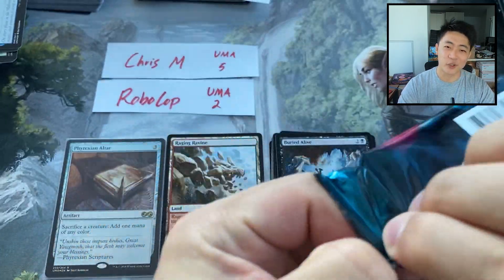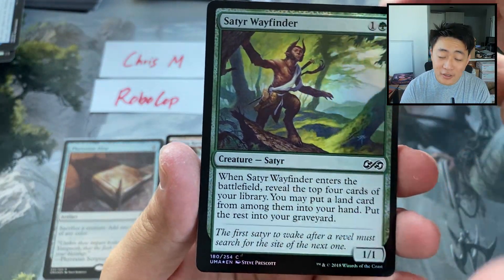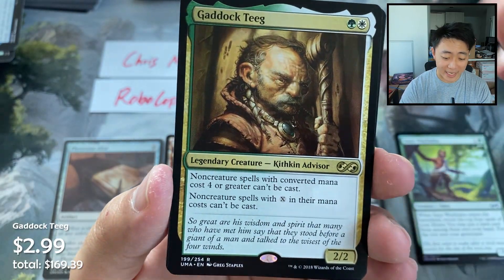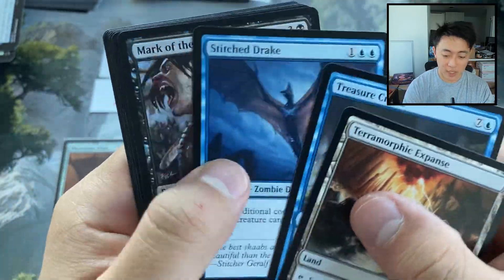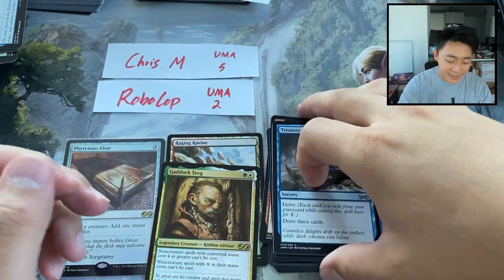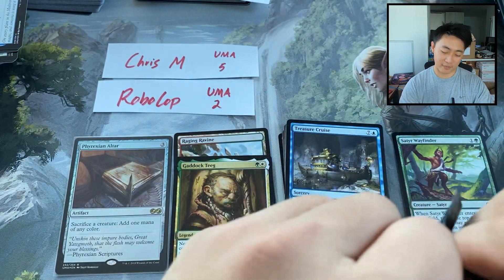I think it's actually more enjoyable for me to not look at all the prices, so I kind of just open and I'm like, 'what a sweet card,' and talk about the art. Satyr Wayfinder — a very nice little foil. And a Gaddock Teague. Dreamscape Artist, Rise from the Tides, Brazen Scourge — we're on commons — and a little Treasure Cruise. I've actually enjoyed it a little bit more when I don't know the prices, so I can appreciate the art and tell you the stories and not just focus everything around value. Value is important of course, but still.